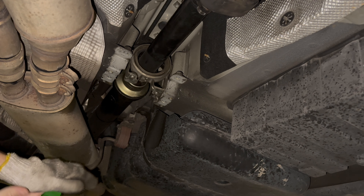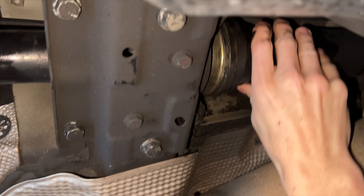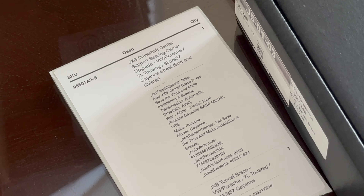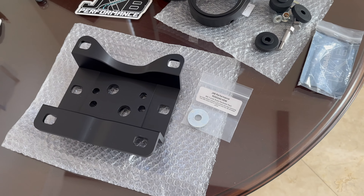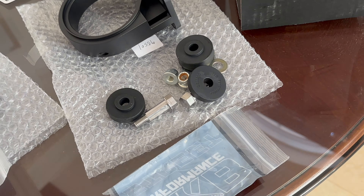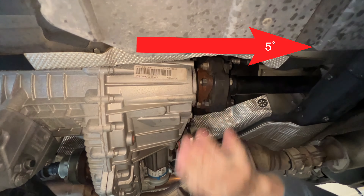The driveshaft spins and needs to be supported. To directly quote the parts company who makes upgraded replacement parts for this issue, JXB: the first-gen Cayenne has a nearly 100% rate of center bearing support failure from the factory. Their extensive research into the root cause of the failures shows the issue lies in a five-degree misalignment between the transfer case and the front half of the driveshaft.